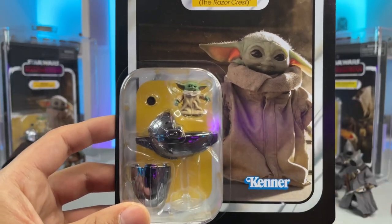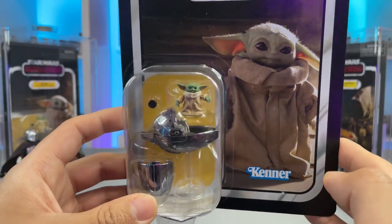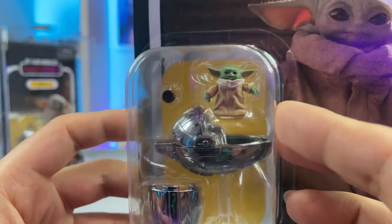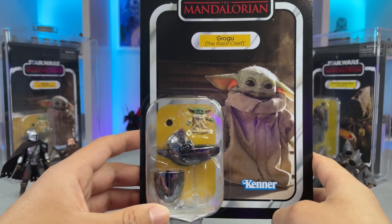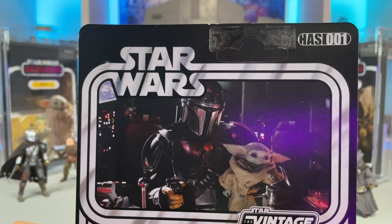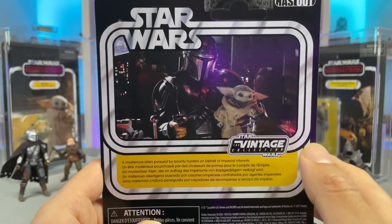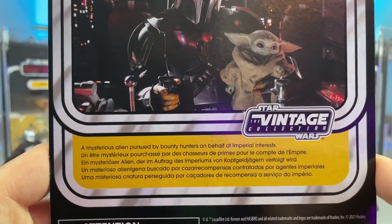Moving on, we have the figure on its nice bubble with its vac metal pram looking real cool and shiny — very excited to have that and add it to my collection. We also have a little bowl there; I believe that's his bone broth bowl, so very cool. It's just a very very tiny little figure. On the back he is HasLab number 001, with an awesome image of him and the Mandalorian inside the Razorcrest. I think that's a very appropriate image for this HasLab project. And then of course we have a small description of the character.